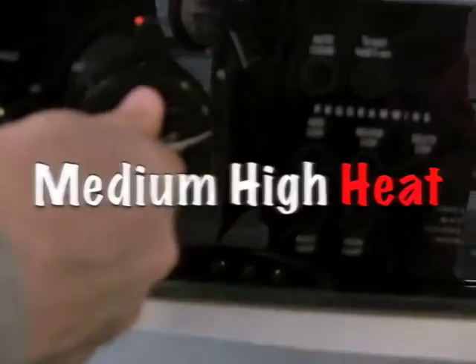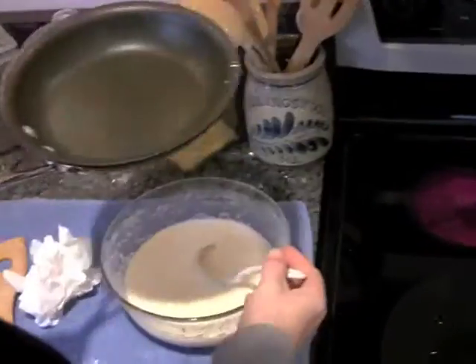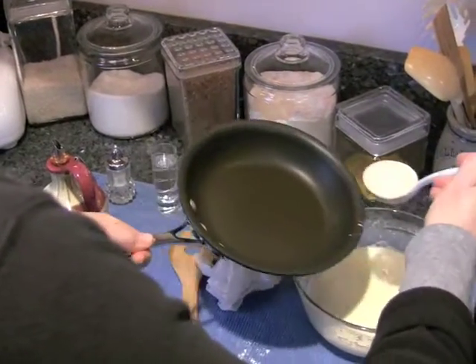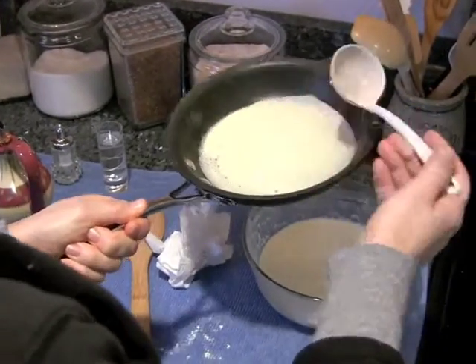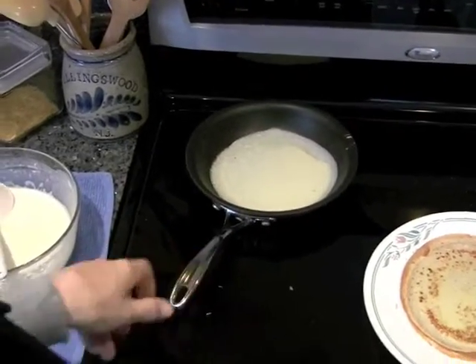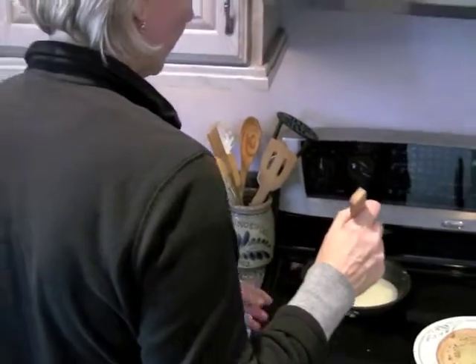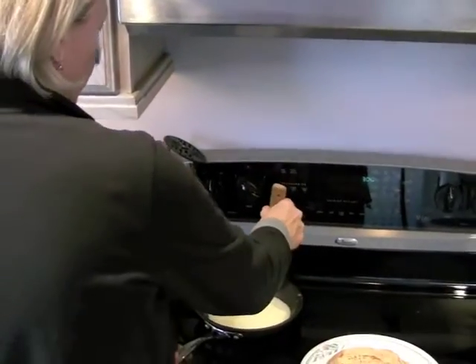The pan has to be hot. You take the pan, you take the dough. You see how it is? Very big. Move very fast, because it's very thin — it cooks very fast.